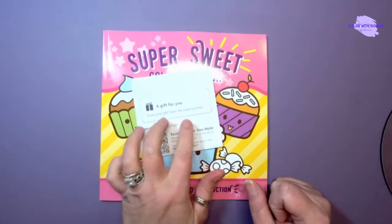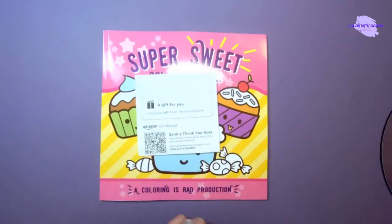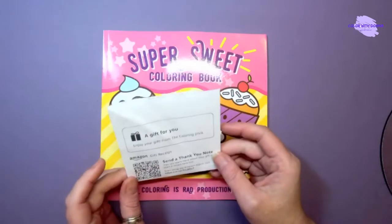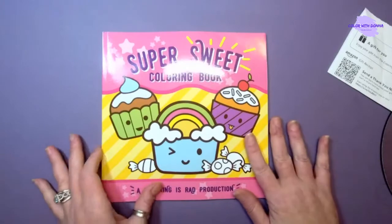The Coloring Diva actually has a channel on YouTube, so I'm gonna link her channel in the description down below — you guys go check her out and show her some love. This is so so sweet.